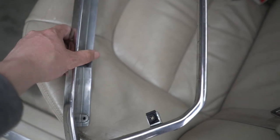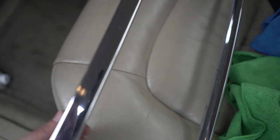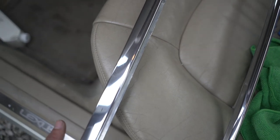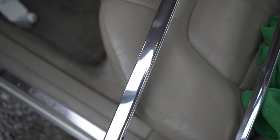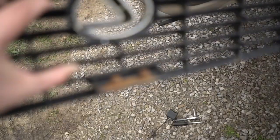Now that I have the chrome outer, I should probably clean this up a little bit because the new piece is going to look incredibly clean compared to this. I went ahead and used some metal polish and cleaned it up. There are a ton of imperfections from rock chips over the past 20 years, but it cleaned up relatively nicely. I doubt it'll look as good as the chrome on the new grille, but hopefully it won't look too bad.